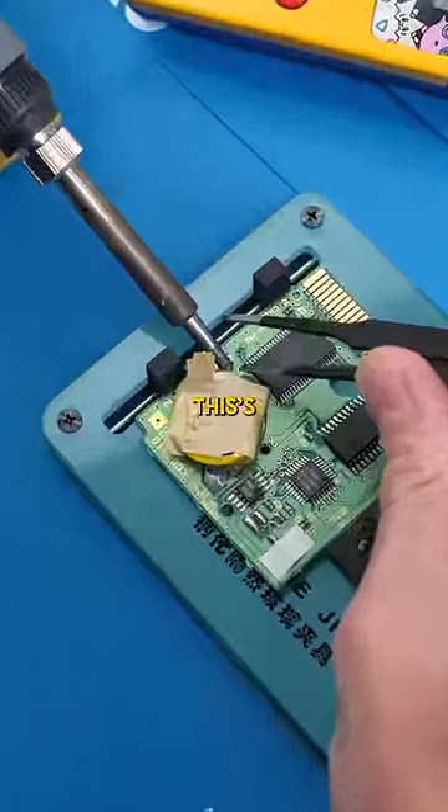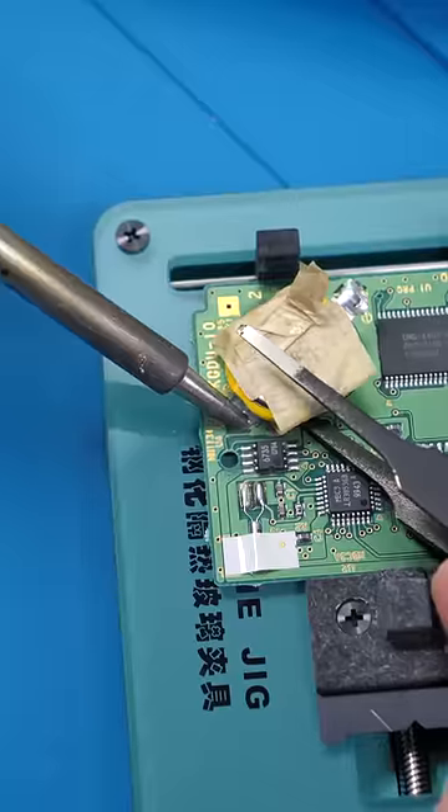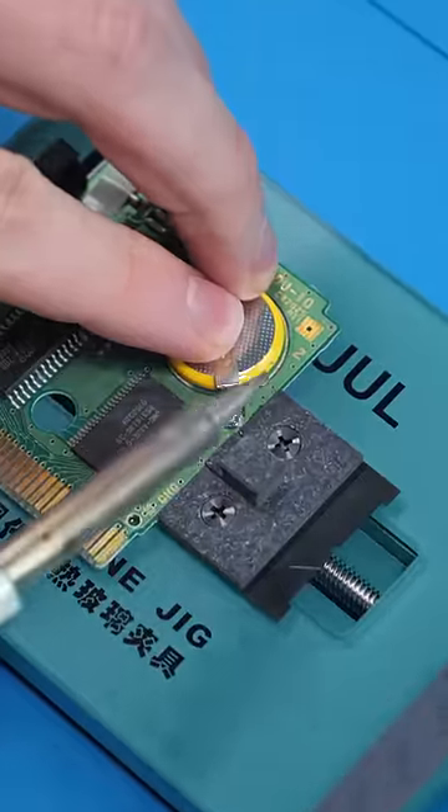We'll have to fix whoever did this. We'll desolder both the positive and negative terminals. Now we'll solder on the new battery.